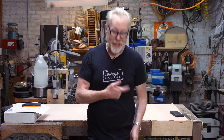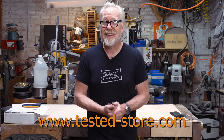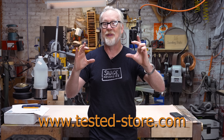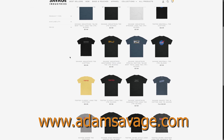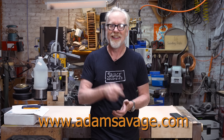Thank you so much for watching. If while watching any of my videos you like any of the t-shirts you see me wearing, you can go buy them at tested-store.com or adamsavage.com, where you can buy any of the t-shirts you see me wearing on this channel, plus a whole bunch of other stuff. Thanks!